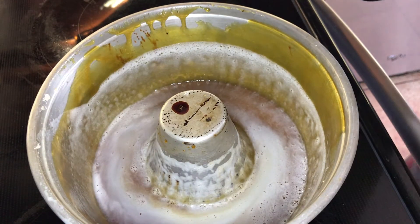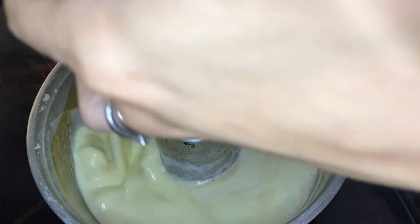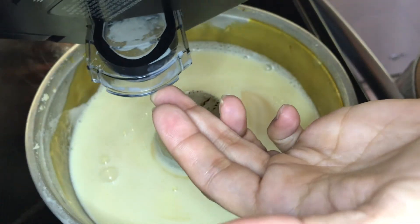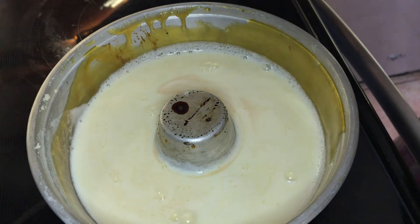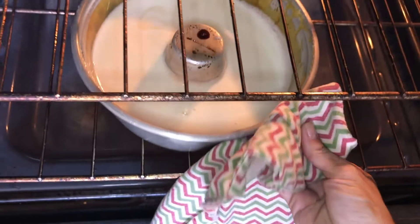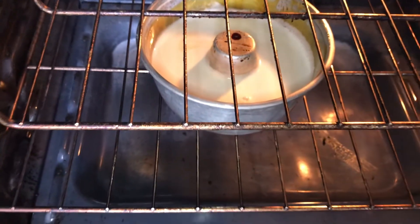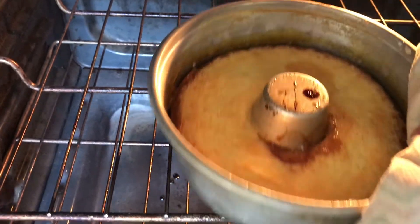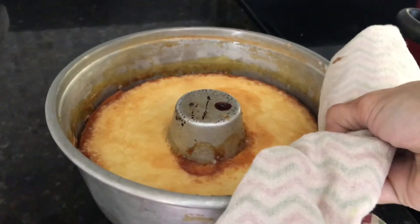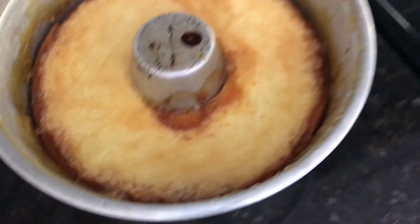Go ahead and add the mixture to the melted sugar coated pan. Bake it at 350 degrees Fahrenheit for about 20 to 25 minutes, or until when you poke a fork in it, it comes out clean. Remove it from the oven and let it cool off before transferring to another container. Here's the trick — let it stay in the oven for a couple more minutes before removing it so it doesn't deflate.